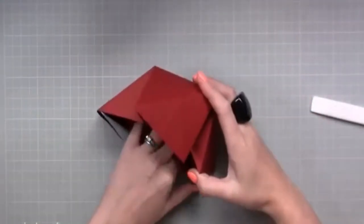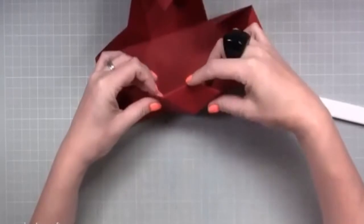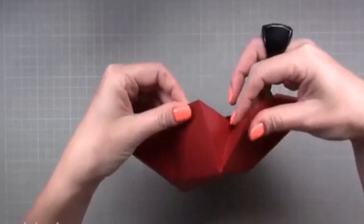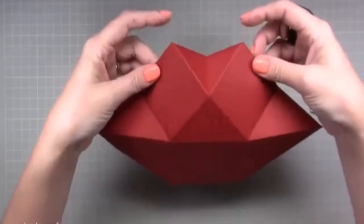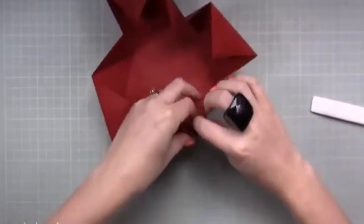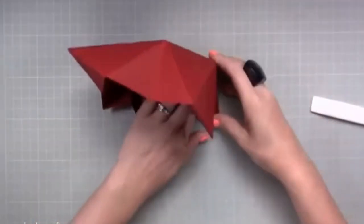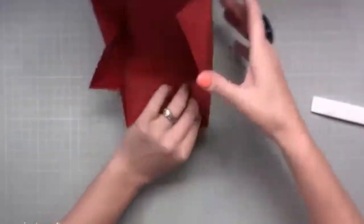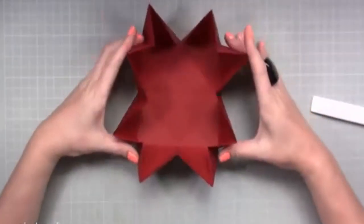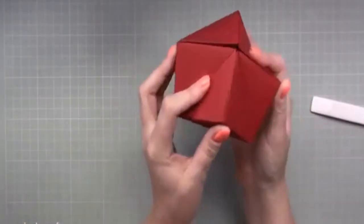All we're doing at the moment is getting our folds where they need to be. Where we folded the triangle over, you want to bring that bit down so these two sides come together at the top. Pop it on its side and burnish in those lines. This is the one with the little triangle folded over — like so. Now if I bring that all together, there is your box shape! But you can hardly get anything in it because of all the card inside.